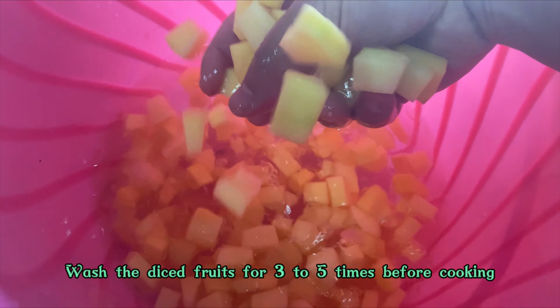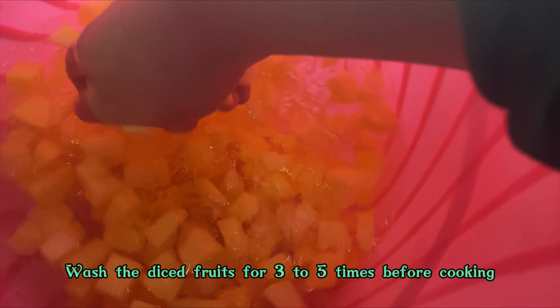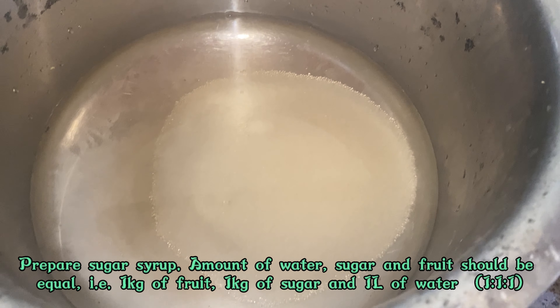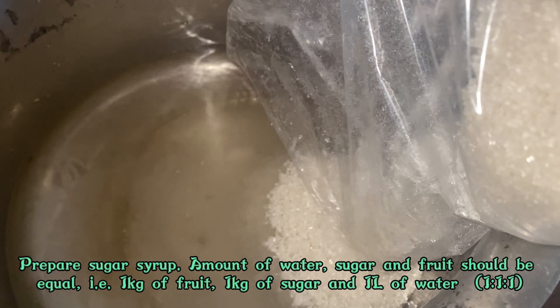Now I'm washing the fruits. I'm going to wash them three to five times to make it clean for consumption, so that there are no impurities.